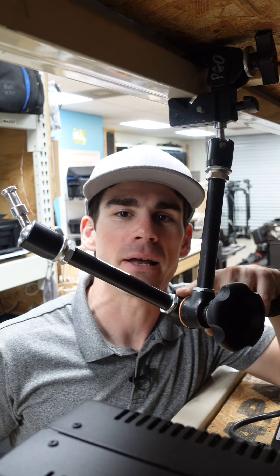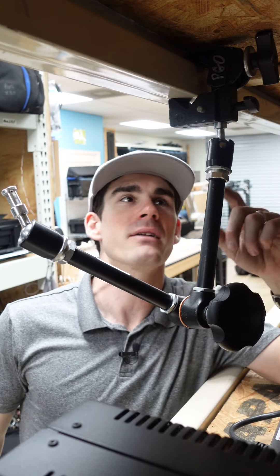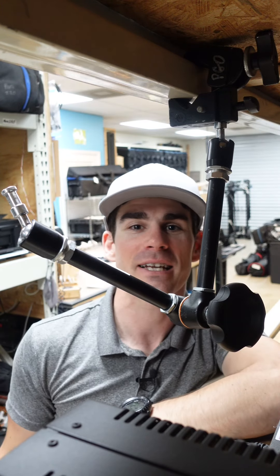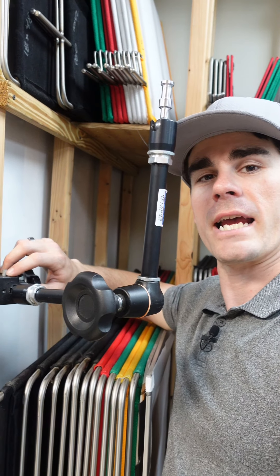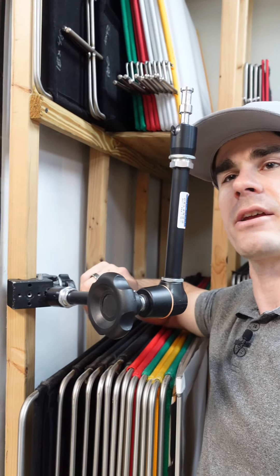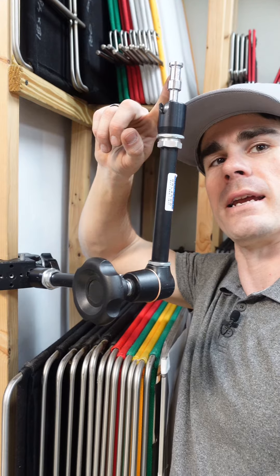This is a Manfrotto magic arm mounted to a super clamp. It's got 5/8" pins too. The generic name for the magic arm is an articulating arm. The magic arm in particular has a 5/8" pin here and down here.